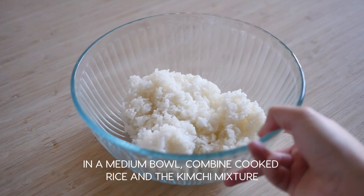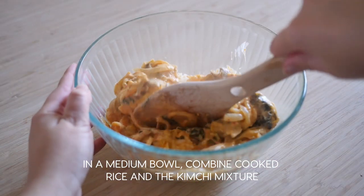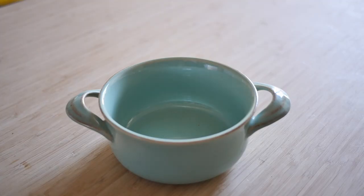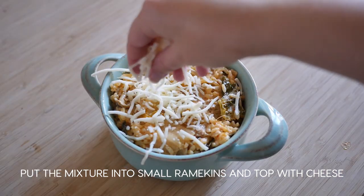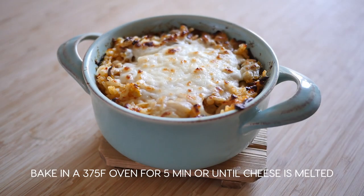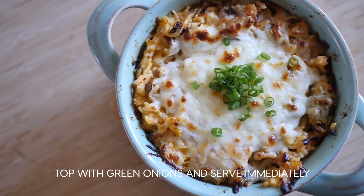In a medium-sized bowl, put in the cooked rice and then pour in the milk mixture and mix well. Then put the rice mixture into small oven-safe ramekins or containers and top with cheese. Put it in a preheated 375 degree oven for five minutes or until melted. Chop with green onions and serve immediately.